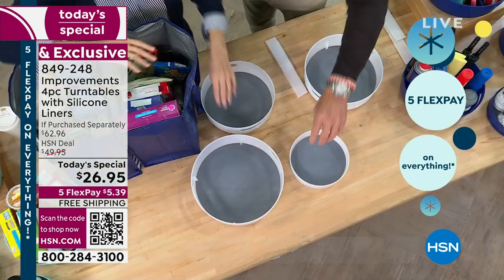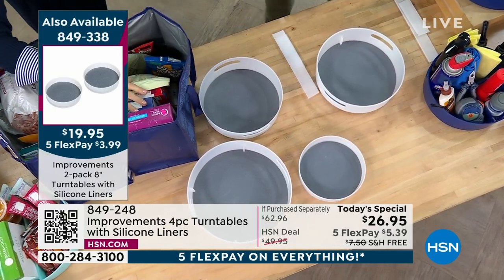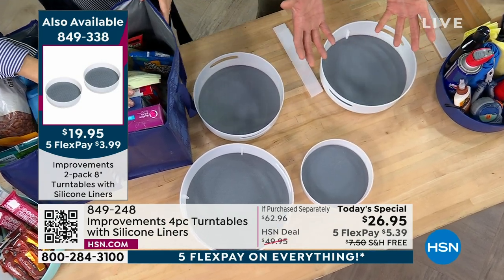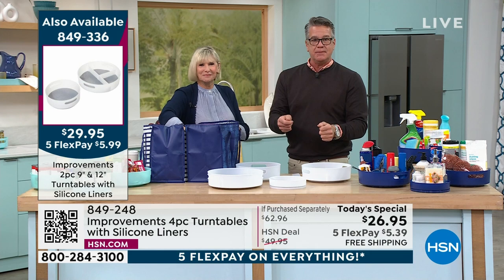On the small one — mustard, ketchup, relish, all the condiments — I can keep them in the fridge. And then I take them out and everybody just spins what they need. If you love buffets, think about that. You could put silverware — the little plastic knives and forks — in there so everybody can access them.